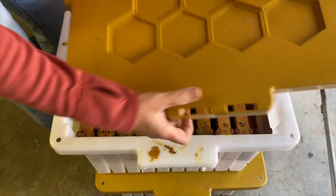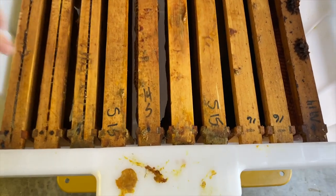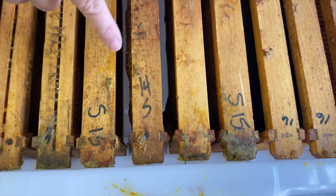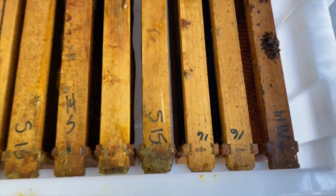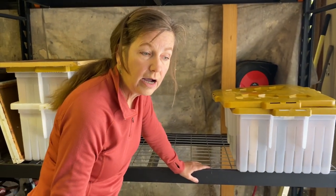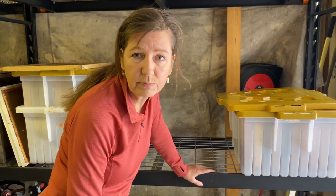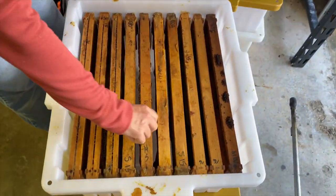Talking about frame management — one of the protocols I use is to write the size of the frame (medium, deep, or shallow) and then the year that I built it or began using it. We're on a three or four year rotation depending on how we use them. Are they brood frames? They go out faster. Once they start looking black and dark we'll harvest them and melt them down. Honey frames I use a little bit longer.